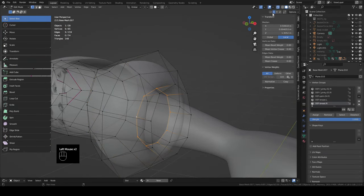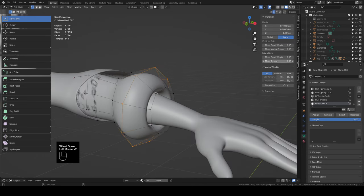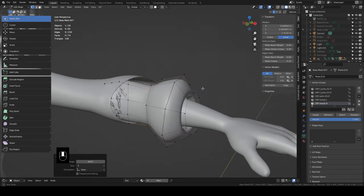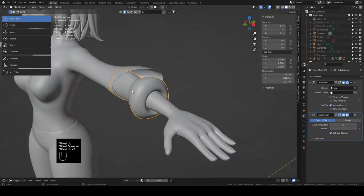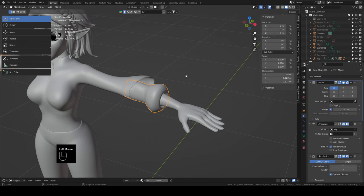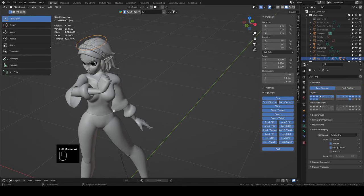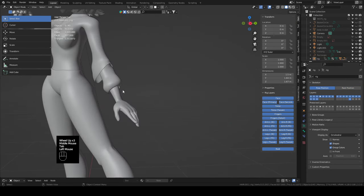Grab the inside verts and bring the mean crease up. You can also add a little mean crease to sharpen up the folds. Hit A, scale it a little, tab out, and add a mirror modifier to get it on the other side. Drag it above the armature and check it in the pose — it seems all right. There's one more part to her sleeve.